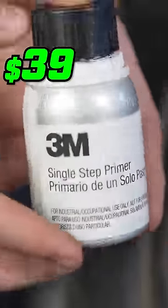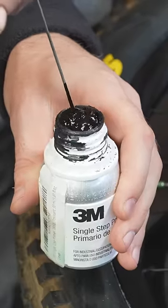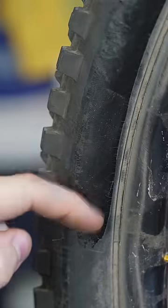This expensive bottle of 3M Primer only has a shelf life of seven days after opening. When I went to use the primer again, it didn't work as well — in fact, some cracking and flaking happened.